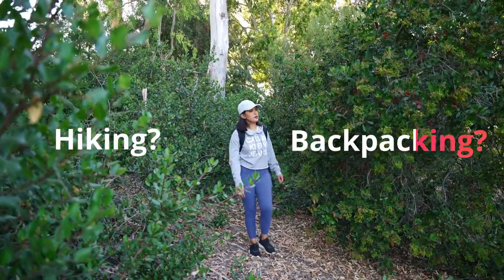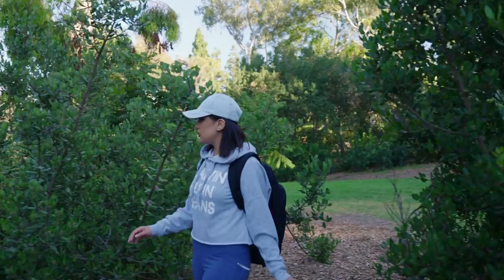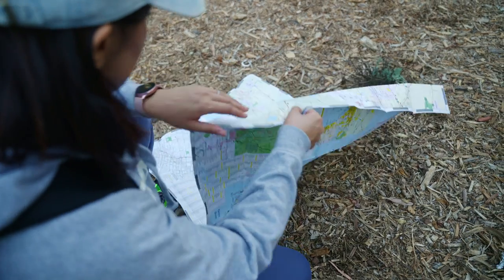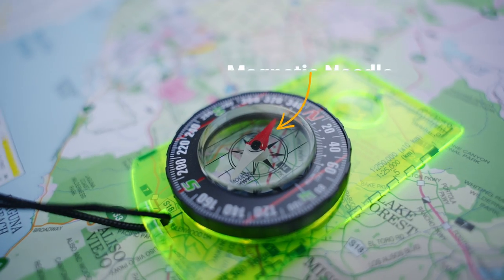You're out on an outdoor adventure and suddenly realize you're lost. Panic sets in and you don't know what to do — you might start wandering around aimlessly. The Turn On Sport Orienteering Compass is a perfect solution for this type of situation. This high quality compass will help you find your bearings and get back on track.